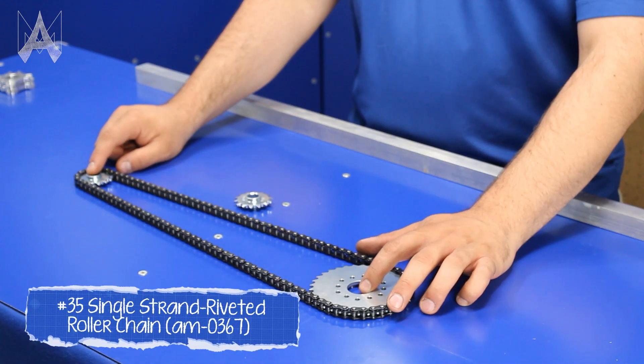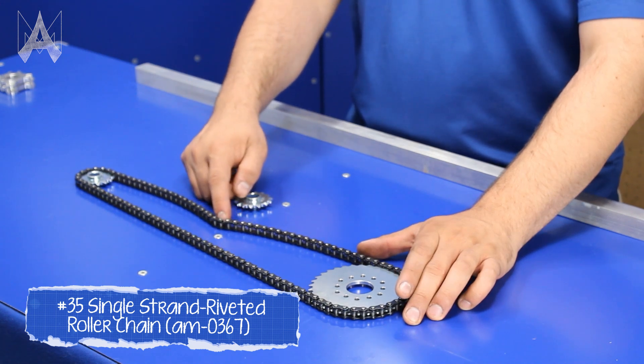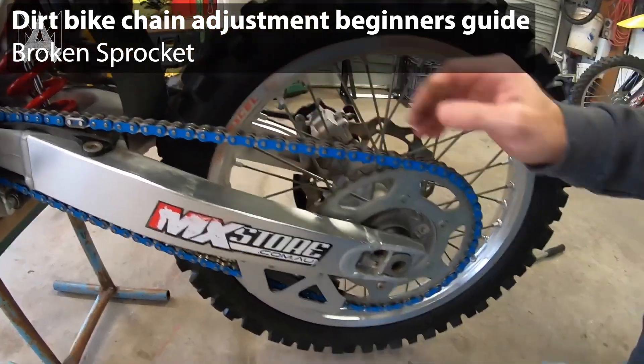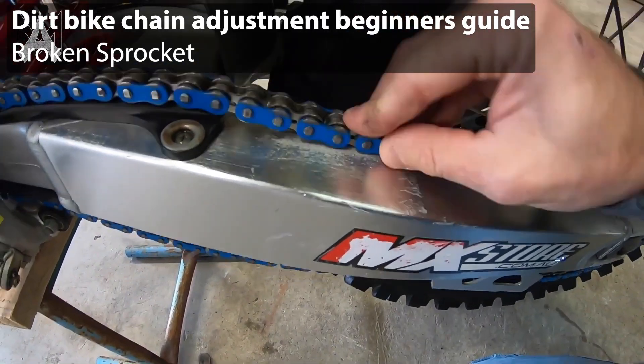A chain may be perfectly tensioned to begin with, but if it's fresh new chain, as soon as it's loaded, you may see a sag or loosening of the chain. If your chain is too tight, it can cause binding and inefficiency in your system, and if it's too loose, it can fall off the sprocket. If you're experiencing either of these failure modes, you likely need to experiment with your chain tension to get the right balance.